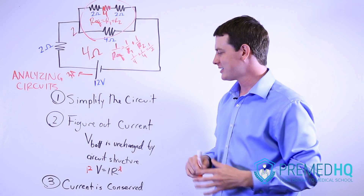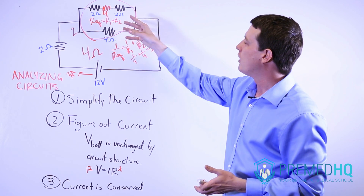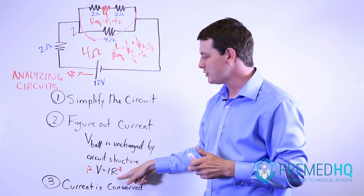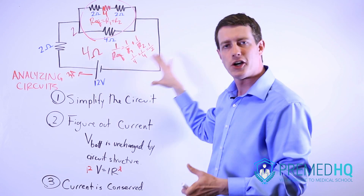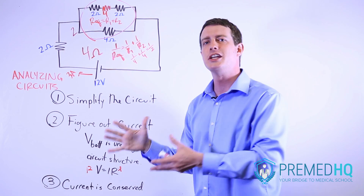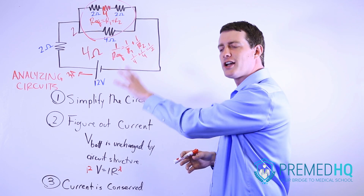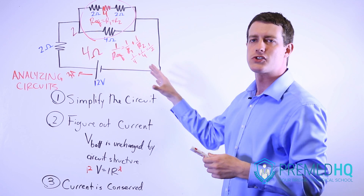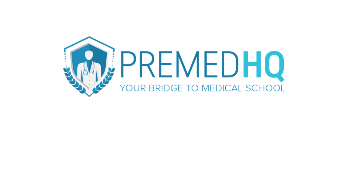The only things that can change the current are in the formula V equals IR. If we added additional resistors, we'd be changing the resistance of the entire circuit. If you leave the voltage the same but change the resistance, that would change the current. But that new current would be the same throughout the entire new circuit — it wouldn't change as it passed through any one resistor, battery, or capacitor. The most important step, after figuring out all equivalent resistors or capacitors, is to find the current. As soon as you know the current running through the circuit, you're well on your way to answering any question about it.